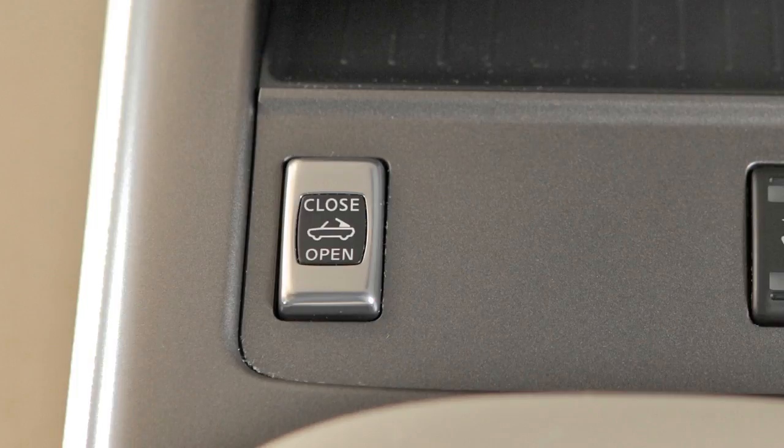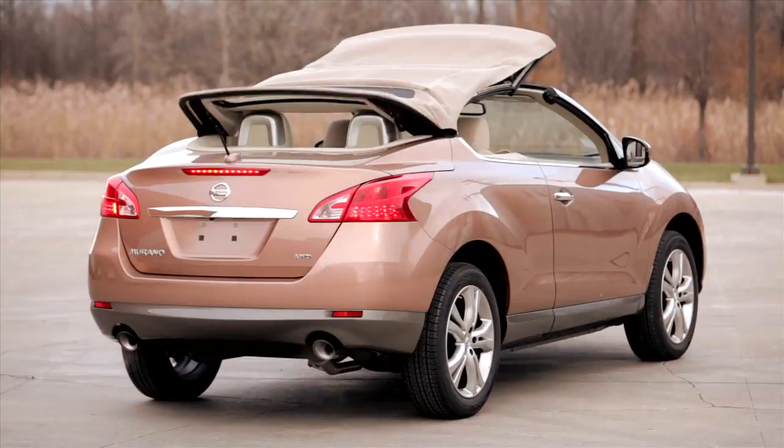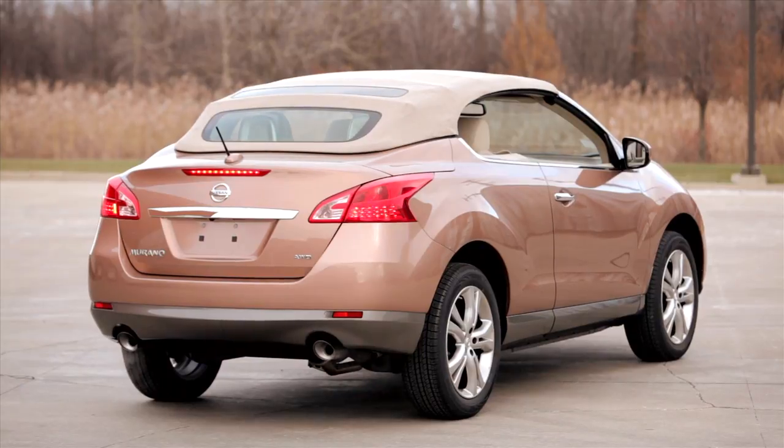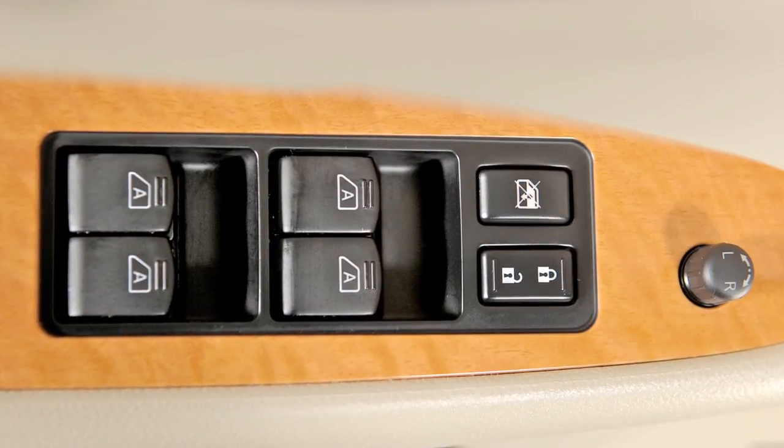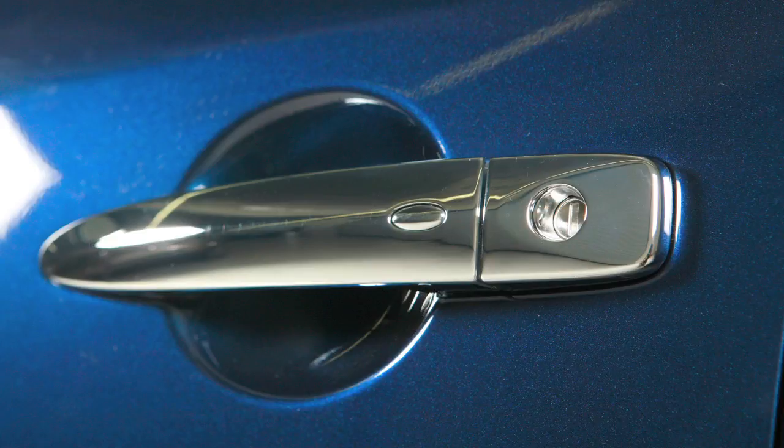When the soft top operating switch is pushed, the power windows will automatically lower completely. Once the top operation is completed, use the power window switches to close the windows. The soft top can also be opened using the request switch on the door.